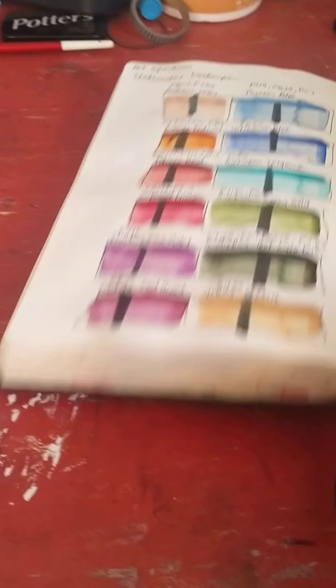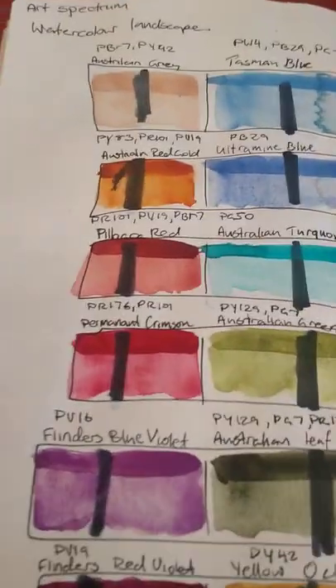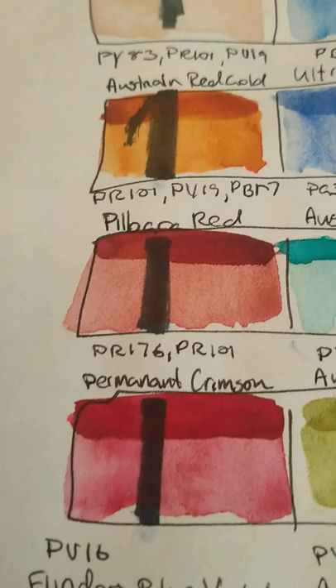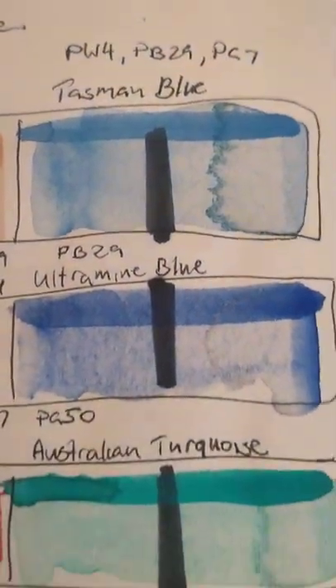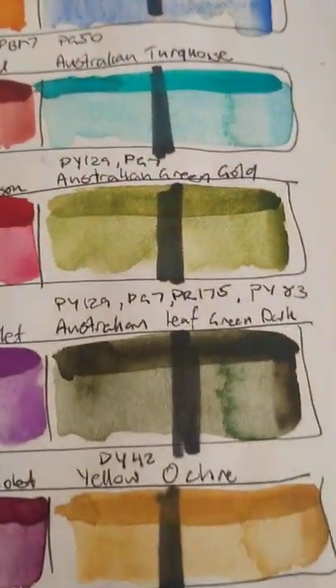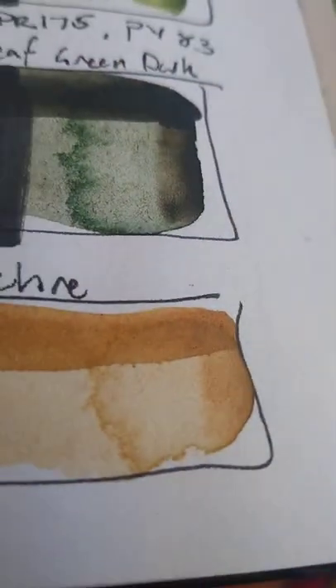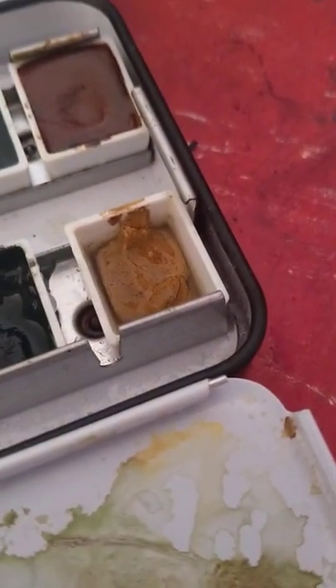I've already swatched them out a while ago so they're dry — I'll do another swatch live. A couple of colours do granulate a little but there's no heavy granulation. They're also slightly opaque. The only one I've had a problem with is the Yellow Ochre — there were some black dots and weird textures in it that wouldn't go away. You can kind of see it around the corner of the pan.